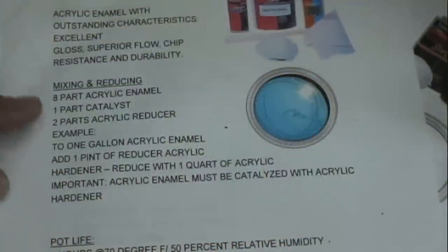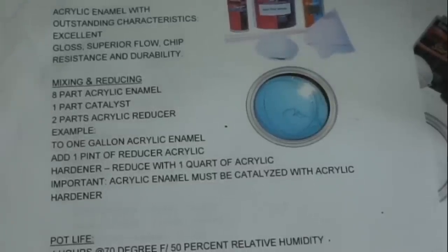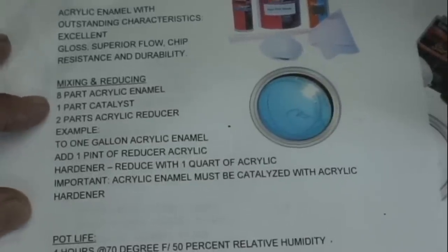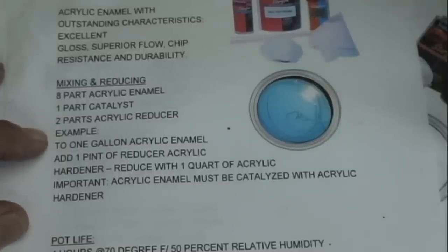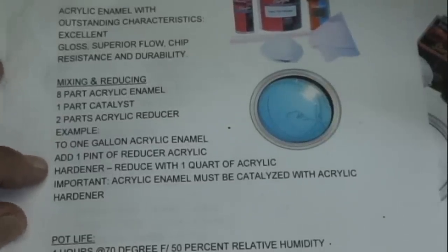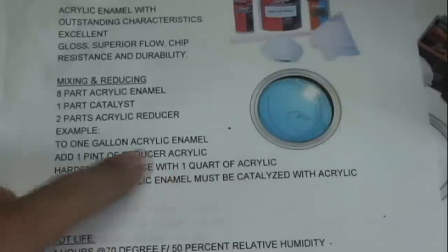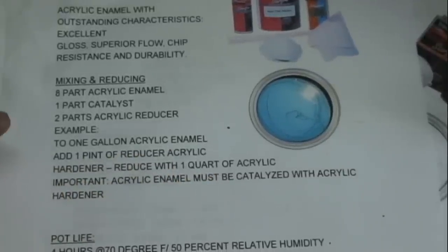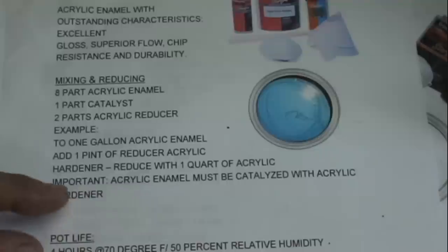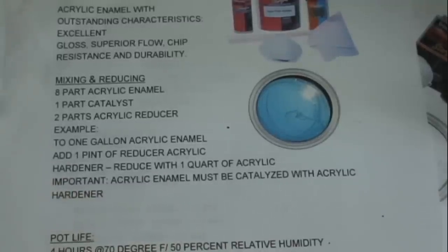If I try to pull up their very un-technical data sheet, it gives me the mix ratio. It's also on the can: 8 parts acrylic enamel, 1 part catalyst, 2 parts reducer. They give an example — one gallon acrylic enamel, add one pint of reducer and hardener, reduce with one quart of acrylic, catalyzed with acrylic hardener. This is just perfectly unclear. Absolutely unclear.